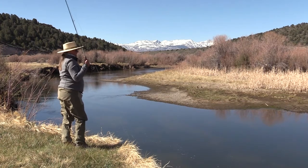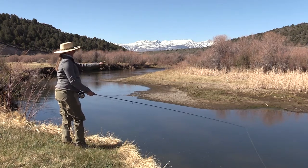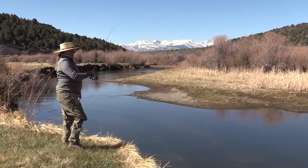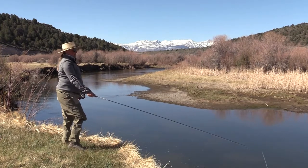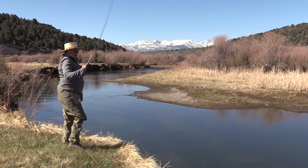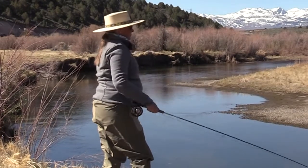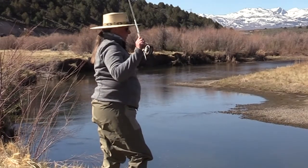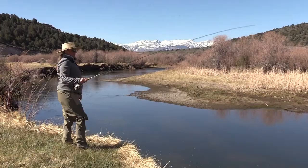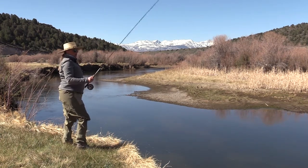As a right-handed caster casting on the right side of your body, that line is eventually going to want to travel to your left. Instead of bringing your rod out in front of you and casting across your body, you can turn your wrist out and bring your rod tip over your head. Create the D, pause, and send it — this is just changing angles without having to alter much of your stance.